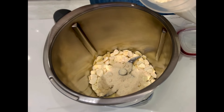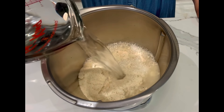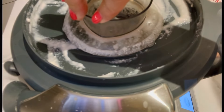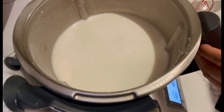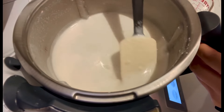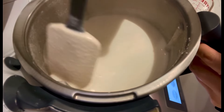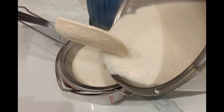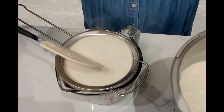Measure ground almond, Chinese apricot kernel, and water, and bring it to cook under medium-low heat for 30 minutes. After cooking, blend the almond paste into a smooth almond milk — the texture will be like this. My machine has a cooking and blending function, but you can also cook at the stove and blend in a blender. Pour the almond milk through a strainer to sieve the liquid out.